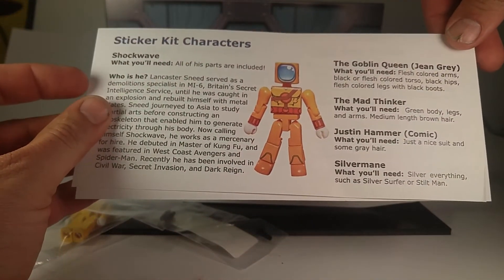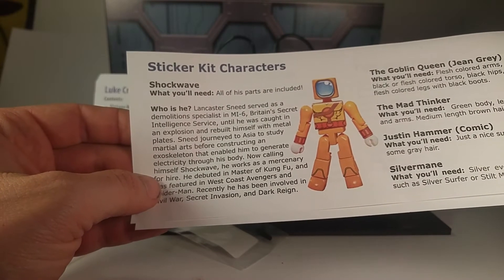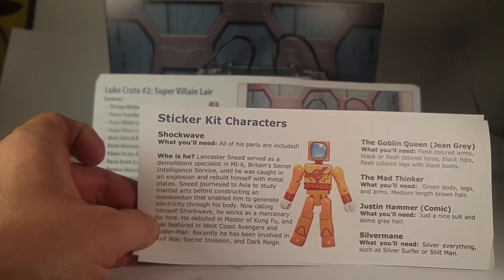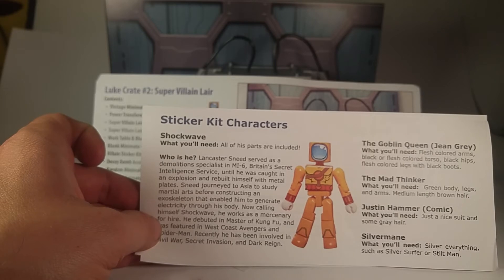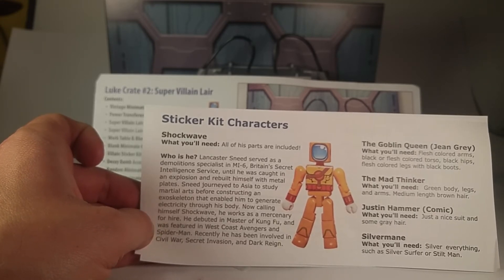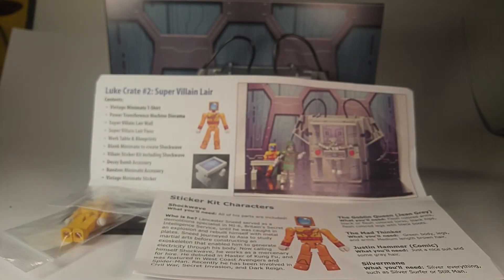Here are the sticker kit instructions. Shockwave — who is he? 'Lancaster Sneed served as a demolitions specialist at MI6, Britain's secret service, until he was caught in an explosion and rebuilt himself with metal plates. Sneed journeyed to Asia to study martial arts before constructing an exoskeleton that enabled him to generate electricity through his body. Now calling himself Shockwave, he works as a mercenary for hire. He debuted in Master of Kung Fu and was featured in West Coast Avengers and Spider-Man. Recently he was involved in Civil War, Secret Invasion, and Dark Reign.'